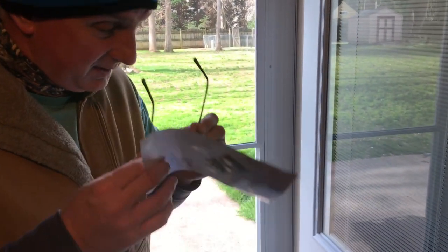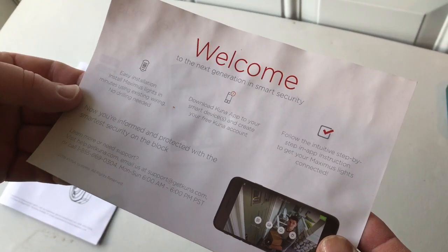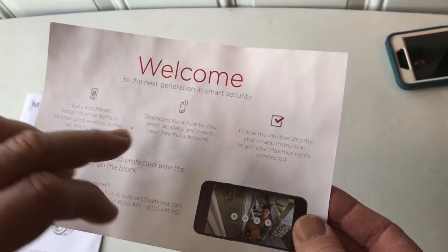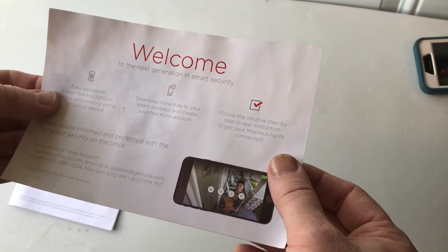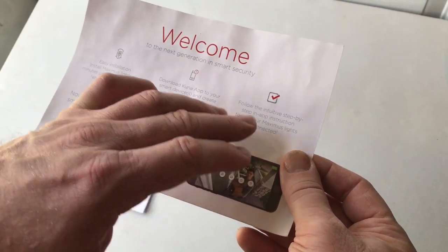Okay folks, here we are on day two — we had the internet system worked on yesterday for an upgrade, so we're back the next day. We're going to show you how to program, download the app on your phone, and get this security light operational. The paperwork says to download the Kuna — K-U-N-A — app to create your smart device and a free Kuna account, then follow the step-by-step procedure to get the light synced with your smartphone.